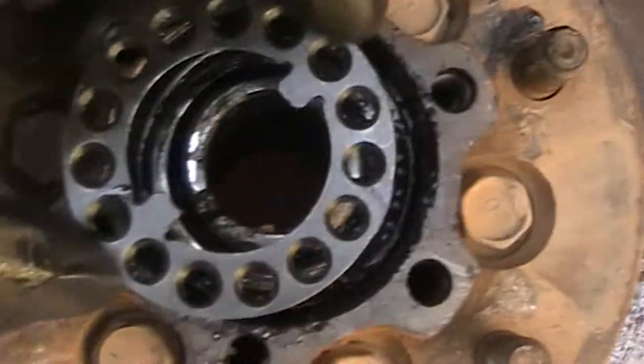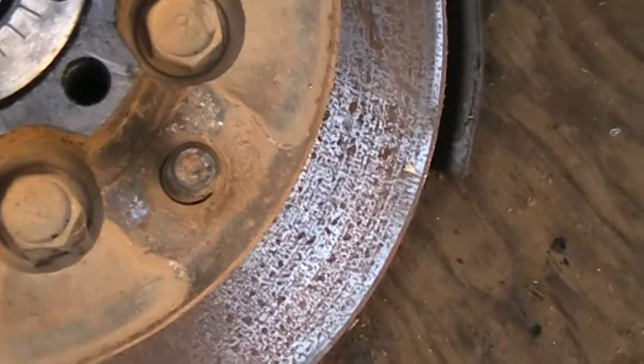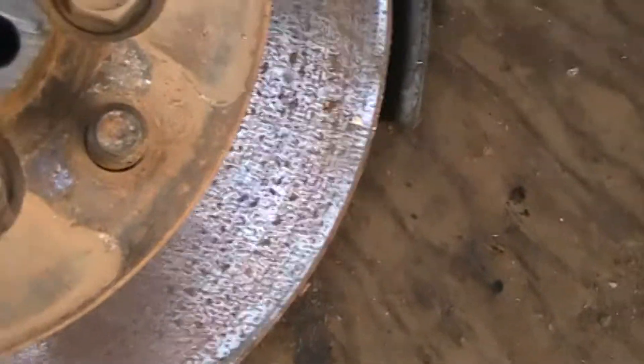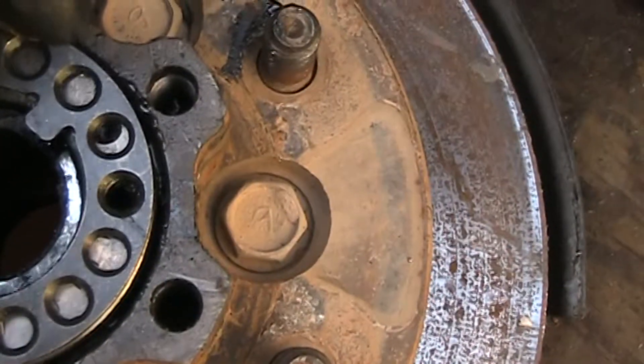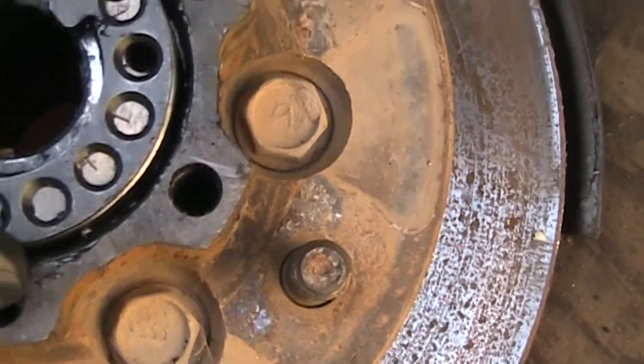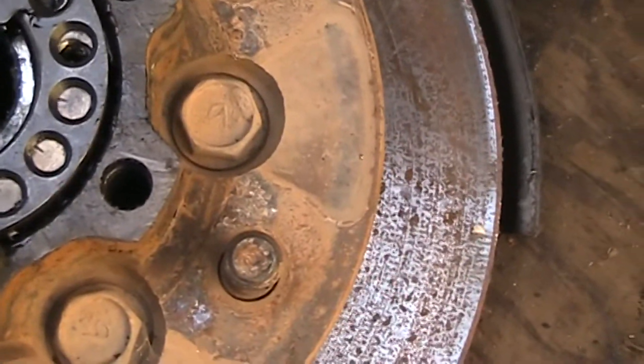That's because when you go to put this on here, if these three holes don't line up perfectly, you can turn it around 180 degrees and put it on, and then it should line up with the three holes or very closely.